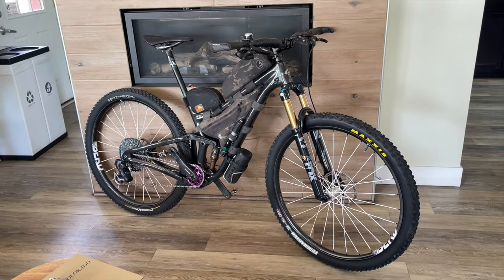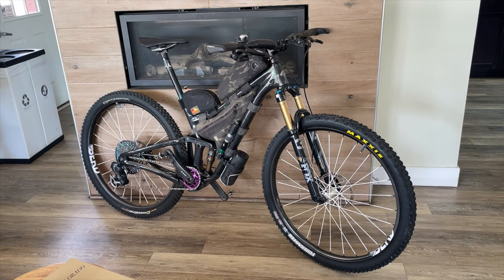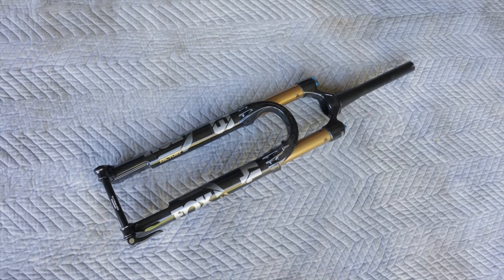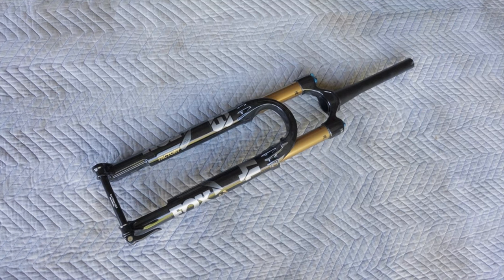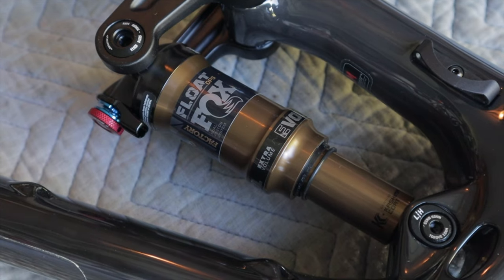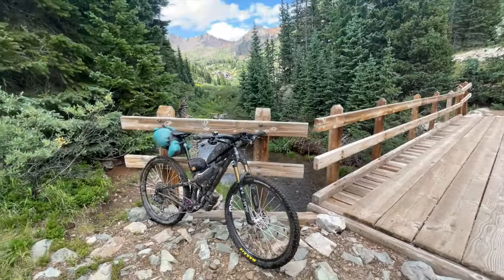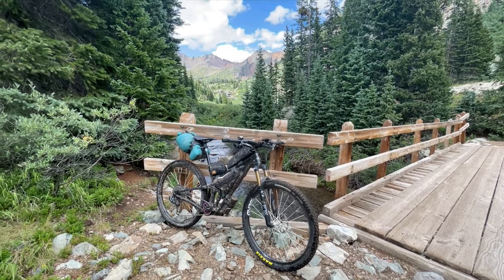What bike did you choose? Any mechanical issues or failures? I rode a Niner RKT9, Rocket 9, RDO — full suspension bike with a Fox 34 Factory Step Cast fork and Fox Factory Float shock. 120 millimeters of travel up front and 100 millimeters in the rear. My bike was comfy, it was efficient, and it performed exactly as I hoped. You can be comfy and happy on the CTR with a hardtail, but the full squish was the right call for me.